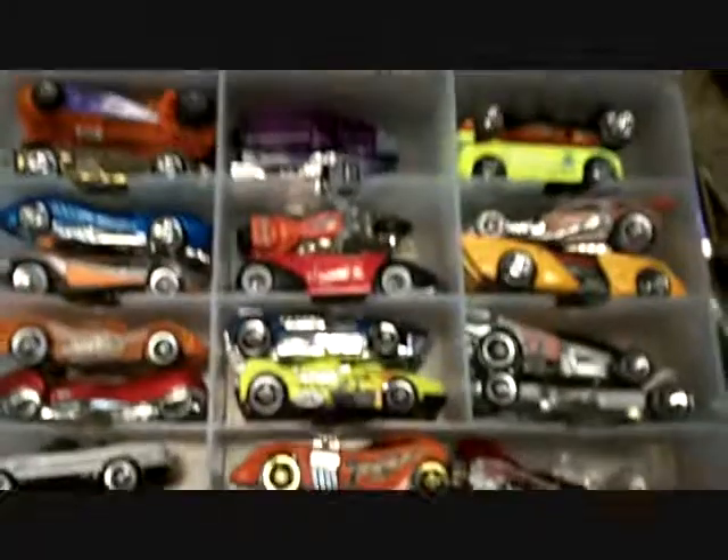Motorcycles, 39 Fords, 57 Chevy — the other side is, I don't mean these cases are full, I need more cases. These are all fantasy cars. Really crazy stuff.